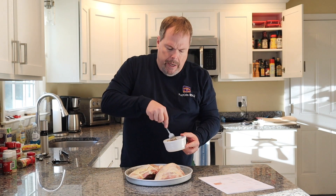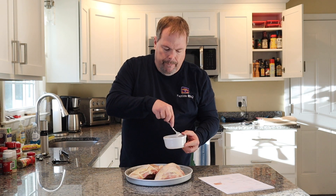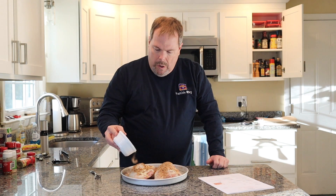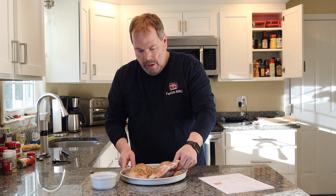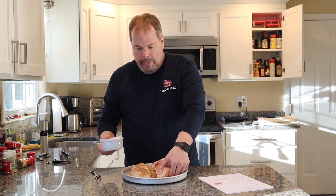We've got the Traeger warming up outside, so we are going to smoke these breasts. We've got it warmed up at 225 degrees. We're going to cook these until they reach an internal temperature of 165 degrees. That's going to be delicious. And we are going to flip it over and hit the back side of these guys.